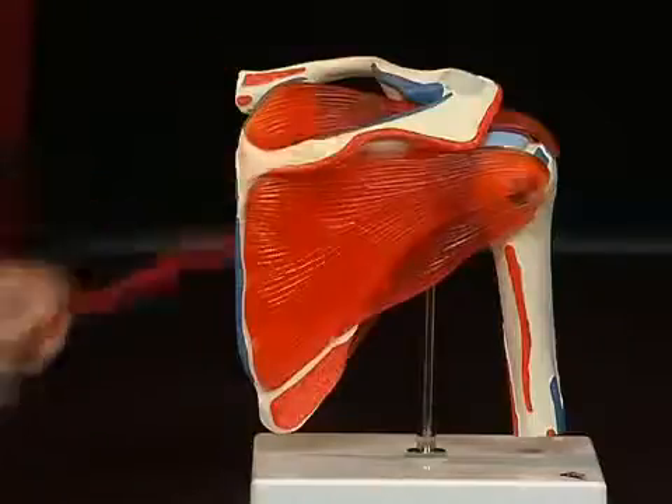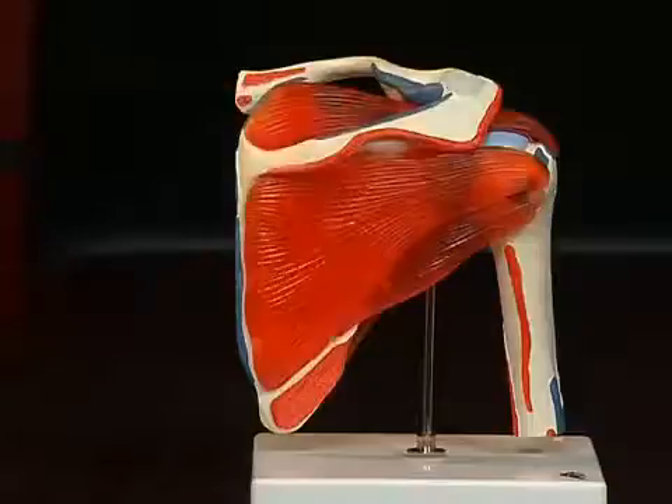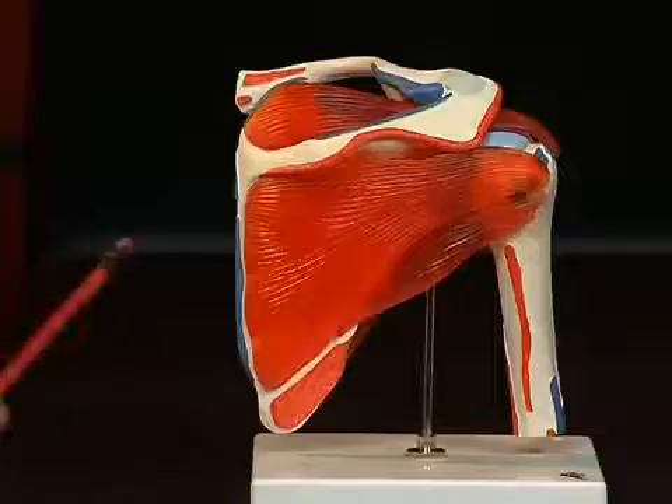Let's have a look at the scapula. The scapula consists of several furrows and protrusions, which make an anatomical orientation possible. On the dorsal side of the scapula, we see a strong bone protrusion — the spina scapulae — which extends ventrally towards the acromion, or summit, of the shoulder. There are two furrows each above and below the spina scapulae, where the origins of the muscles can be found.